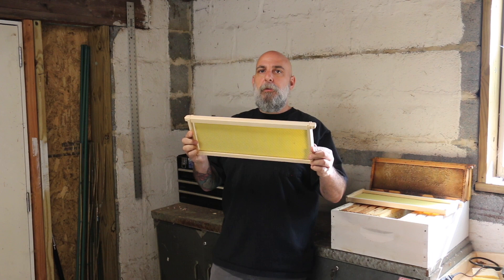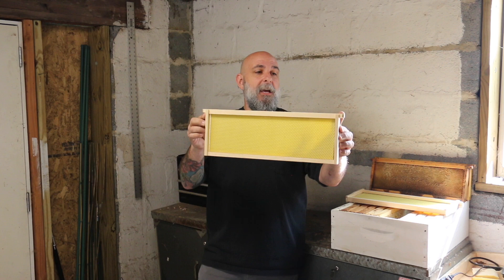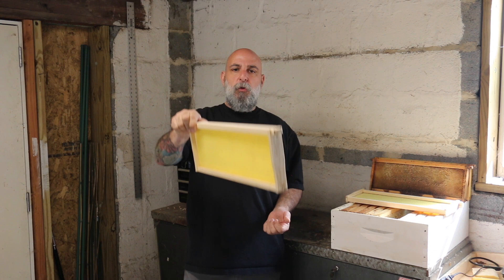Now you'll notice these are honey super frames — there's no brood up in the honey supers. The only brood you have is in your deep boxes down below, and there's a trick for that too. It's not much of a trick, you just have to be mindful. I will actually sneak these down in between brood in the deep box. If there's an empty frame in my deep box below that's not really doing anything, I'll take it out — that makes a gap — and put this right between two brood frames.